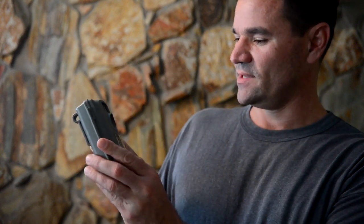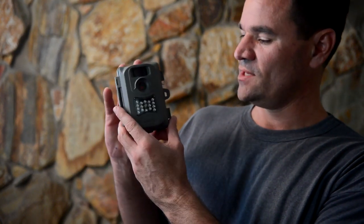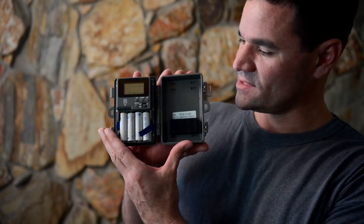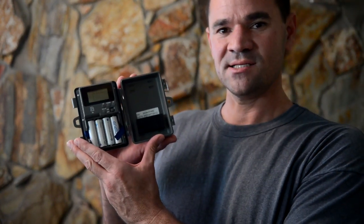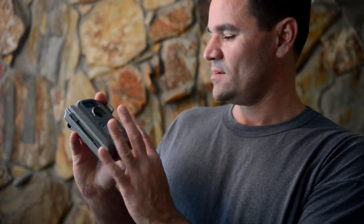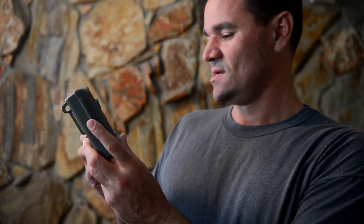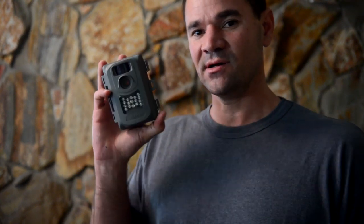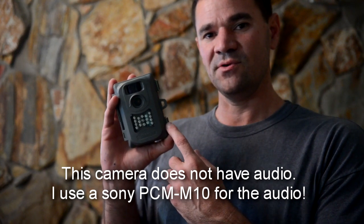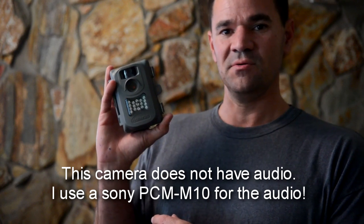It's not really big like the other ones. It will do still photos and video. It has the infrared LEDs. This is what it looks like on the inside. I'm going to do the rest of the review using this camera, so you won't see this in my hands. We'll do a review with it in normal light and then a review with it in the infrared mode.